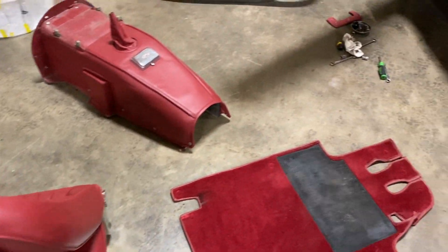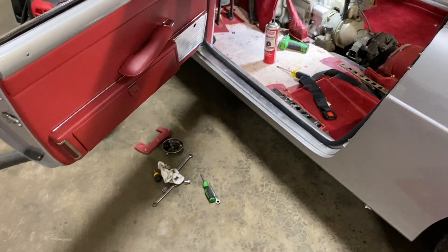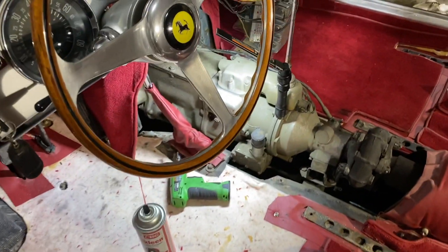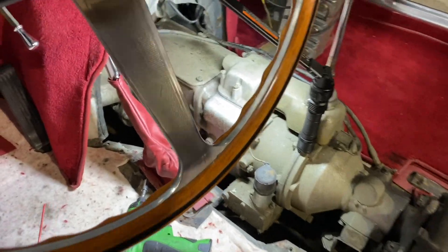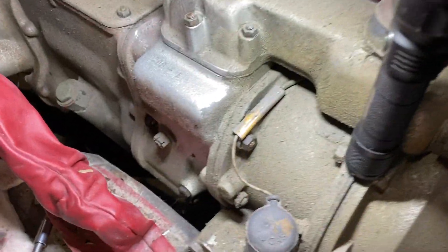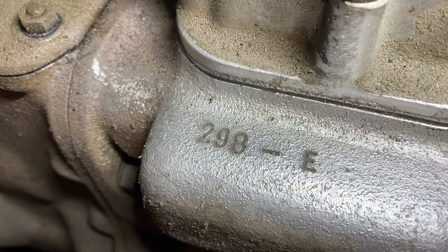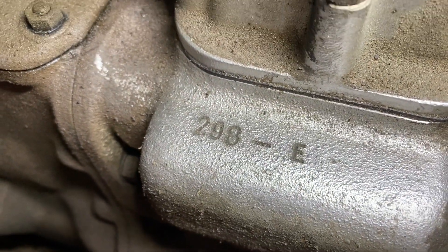The interior of the GTE is out of the car — all four seats — so we get access to the transmission internal number. This one's 29A-E.